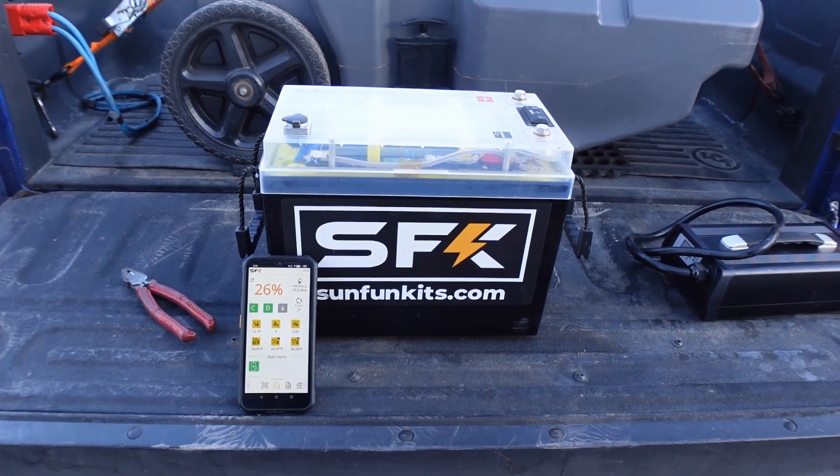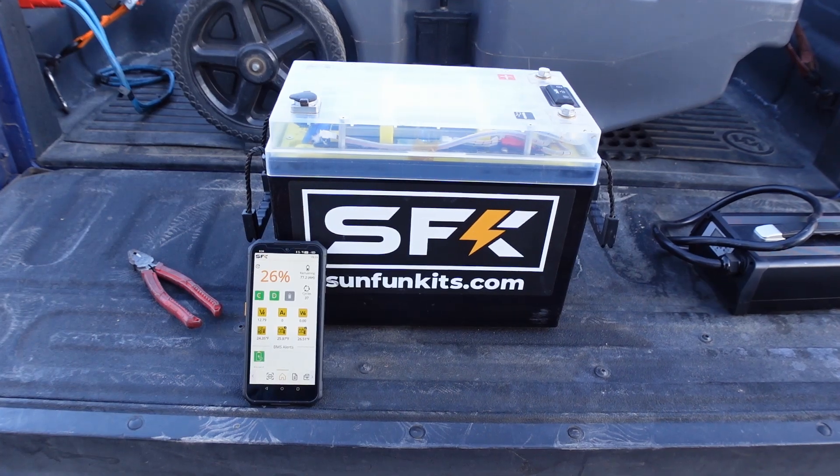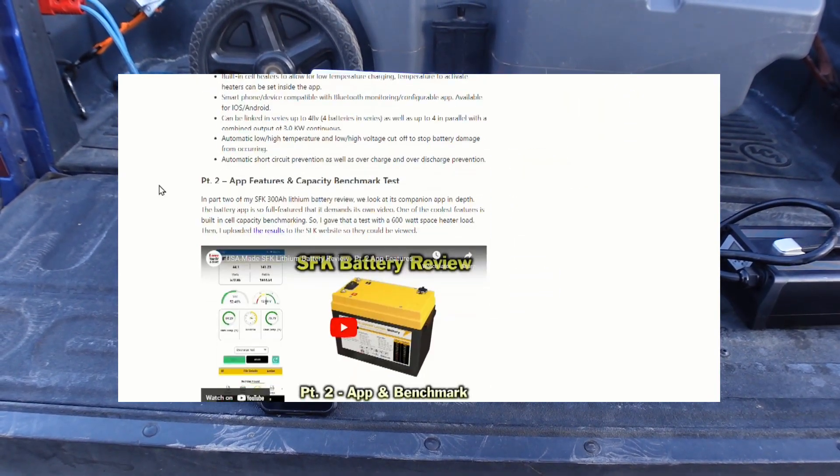Hey guys, Ray from Love Your RV and Boat. I'm back with a quick test of this SFK battery. I reviewed it last year — a pretty comprehensive review, had about four videos on it.